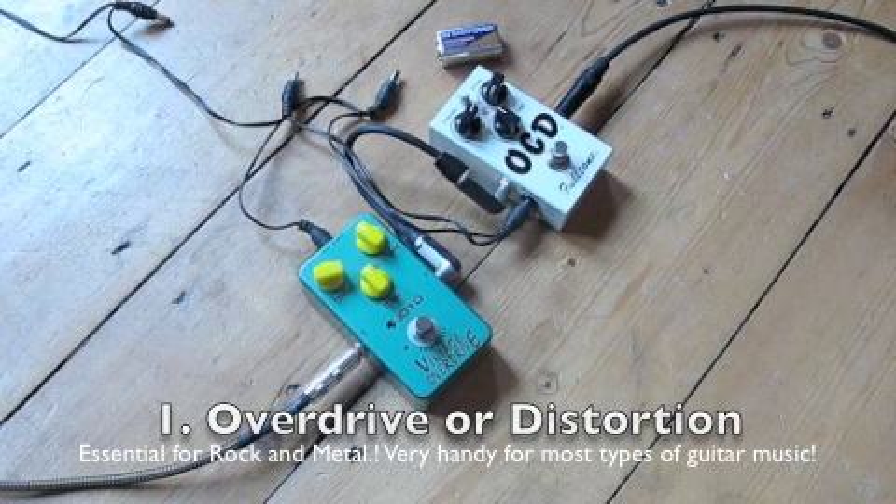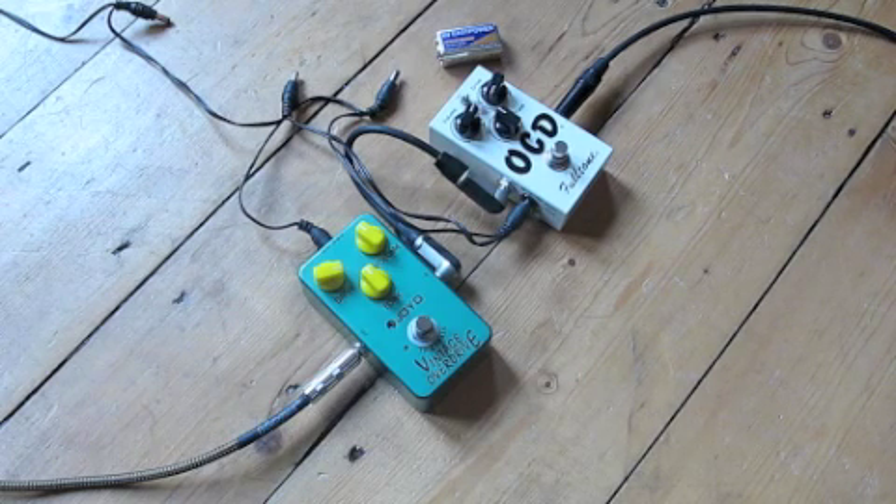A couple of extra things on the distortion pedal: check your amp. If you've got a modern or newish practice amp you may well find it's already got a distortion setting, perhaps called gain. Or you may have a good tube amp that might make a similar sound and distort in a really nice manner. So have a good look at your amp and try that out before you go and buy an additional overdrive or distortion pedal.